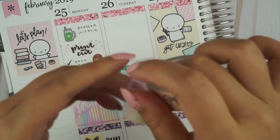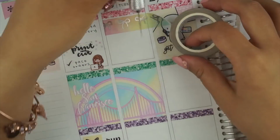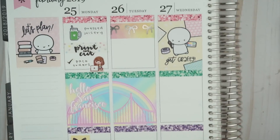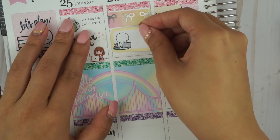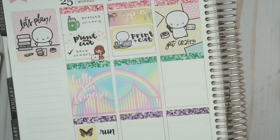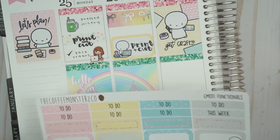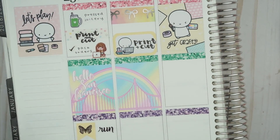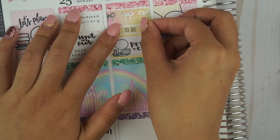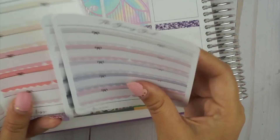I'm using the bow washi from Simply Gilded and putting it on top. I wanted to use a very specific section of the rainbow, so I rolled it out and then cut it with my Fiskars knife. One of the half boxes from the kit came with an emoji printed on it already, so I used it to mark printing and cutting. But there was a very small sliver of space that I didn't think I could fit anything in, so I decided to move the half box down and put a to-do header on top.